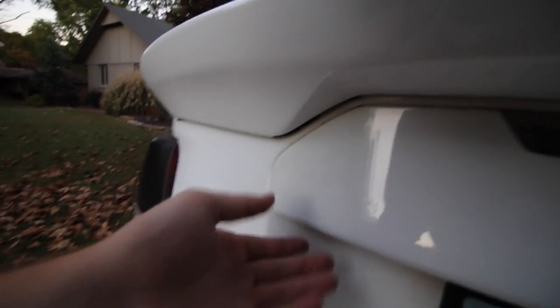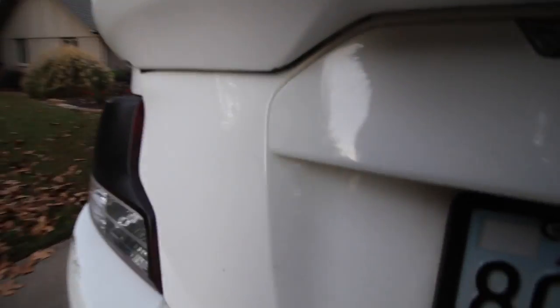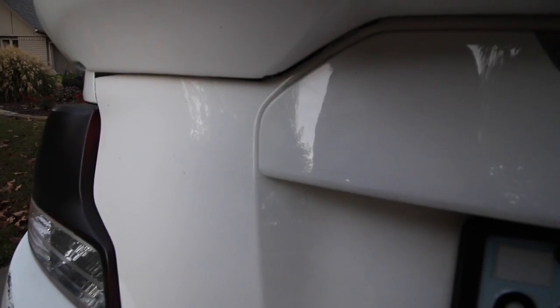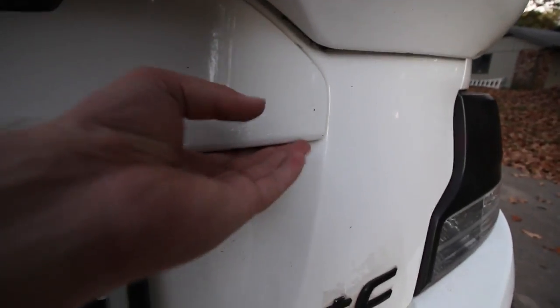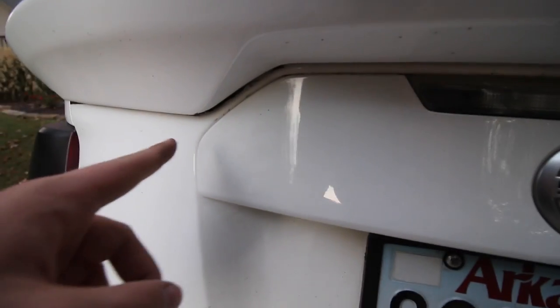Right back here on this side, right here, you can hear that. I don't even have it loud. It really rattles on this side. This side, not so much. Gonna be fixing that.